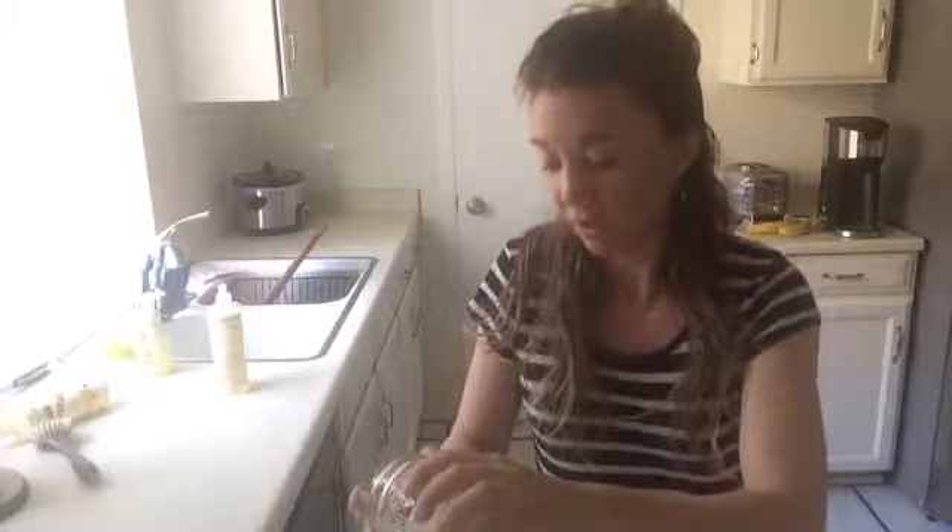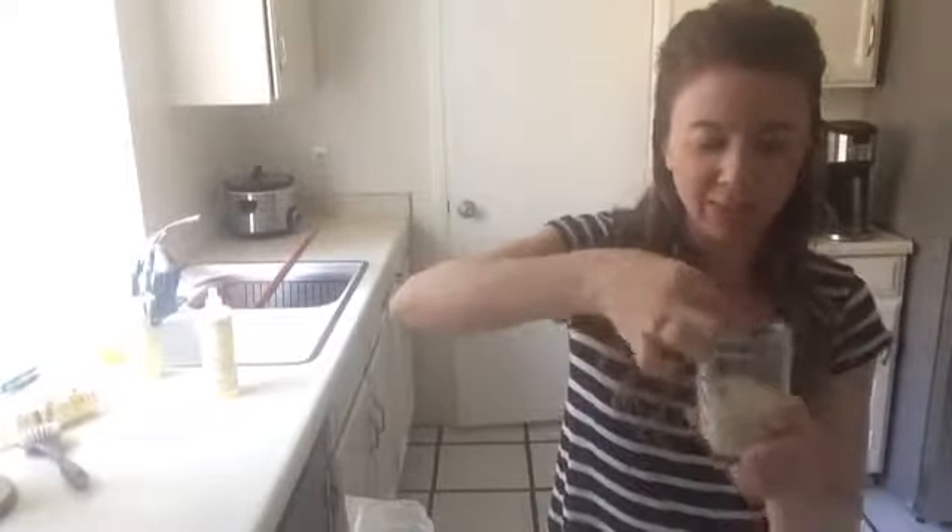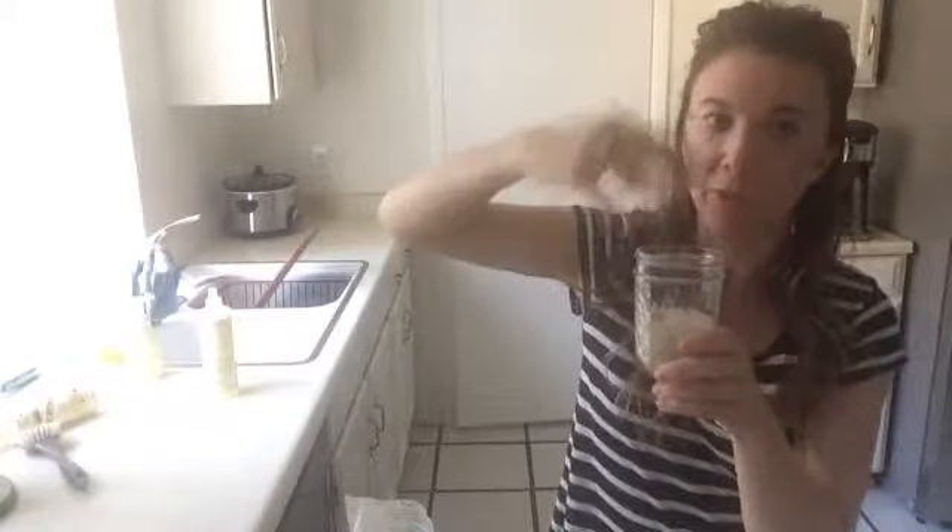I have paper towels underneath as insurance because I tend to make a mess. I'm pouring the sugar in. For my sugar scrub, I like there to be more sugar than liquid, so I tend to do just a little bit more — that's just my preference. You can adjust for whoever you're making it for. You could also use grittier, bigger sugar granules if you want; that might actually work better for some people.